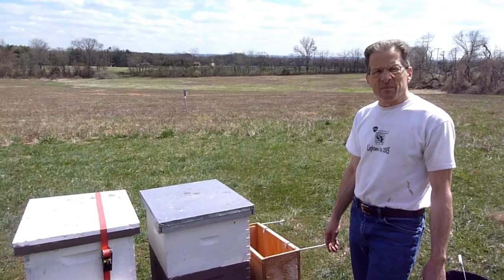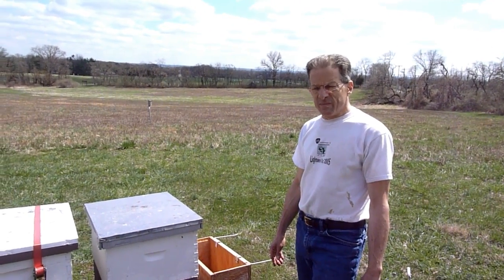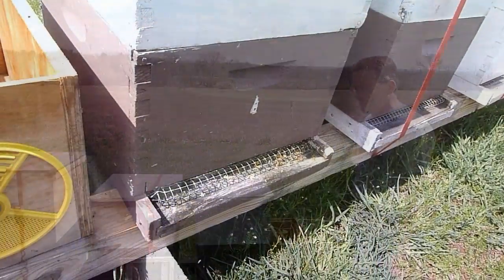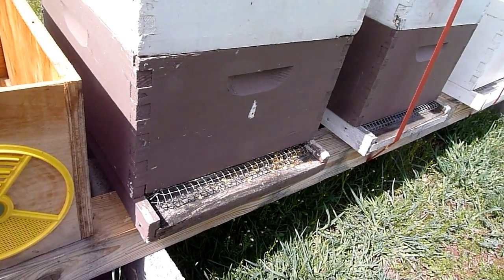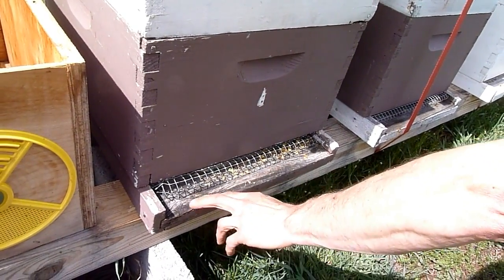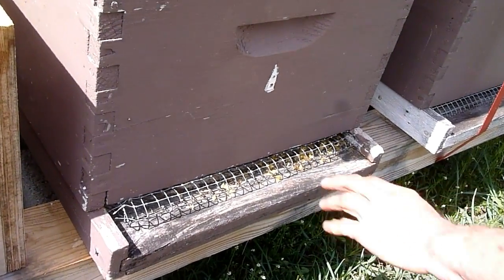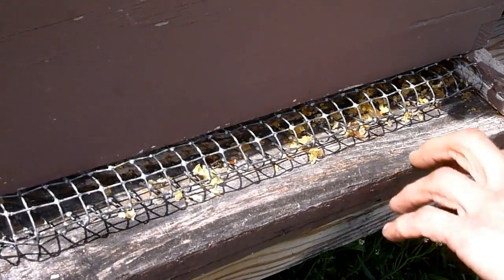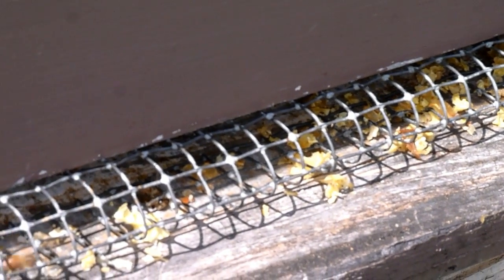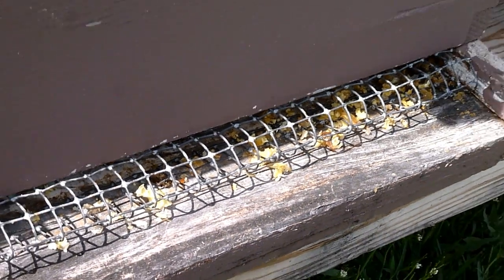If you have hives that are weak coming out of winter, you might change your objective and let those hives go down and requeen with some vigorous queens. We came around the front to smoke this hive and I noticed there's a lot of wax cappings here. I was up here last week and these cappings weren't here — it was clean. So my fear is that it's been robbed out or is being robbed out, and I wonder if that one frame of bees I saw in the top box last week is still there.